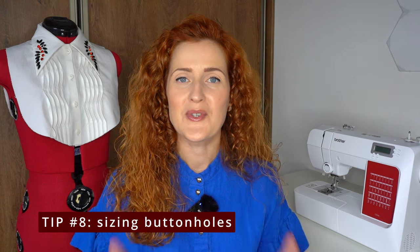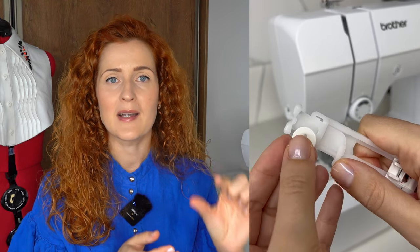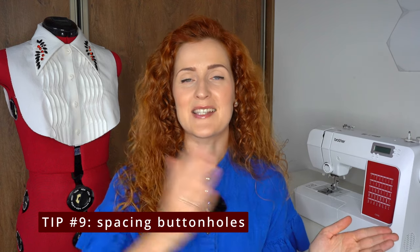Tip number eight is about calculating the size of the buttons. For a standard button, simply open the back of your buttonhole presser foot, insert the button, and it will automatically stop the sewing machine at the required buttonhole length. However, for different shaped buttons, use a measuring gauge: measure the length of the button and then the height of the button cap, add these two measurements together, and that gives you the length of the buttonhole you need to stitch.